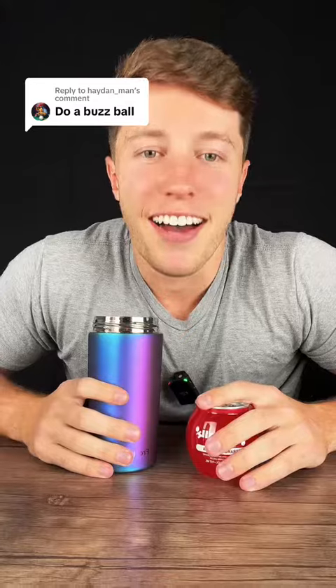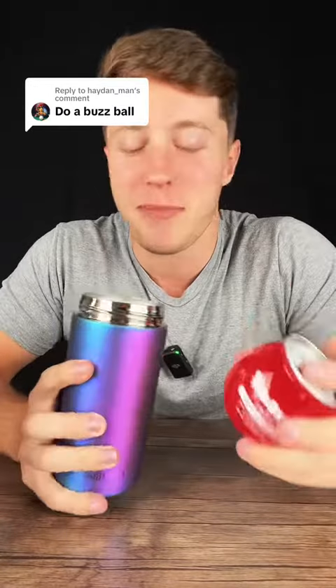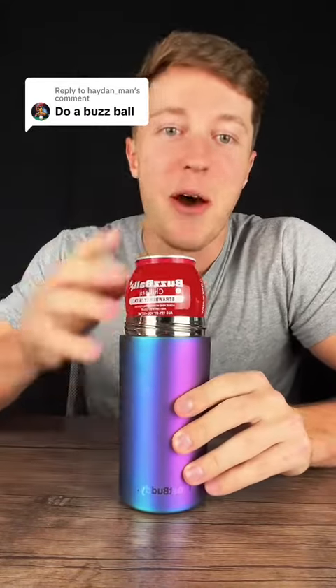Will the FrostBuddy fit a buzzball? I love you guys for these comments because this is insane. Who the heck is going to put a buzzball in here? But will it fit? Because I say it fits everything, but you actually finally got me on the Universal.